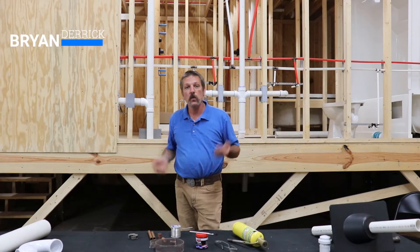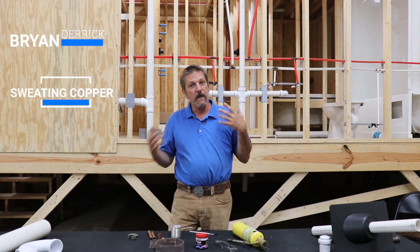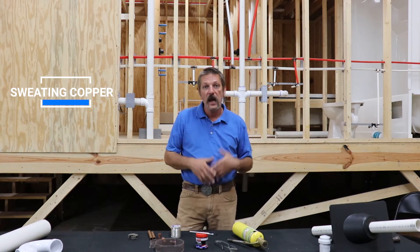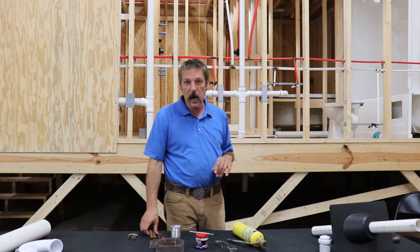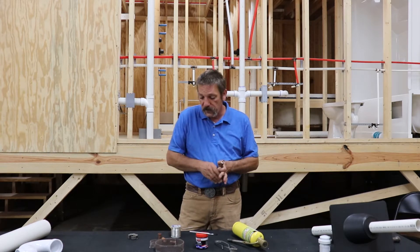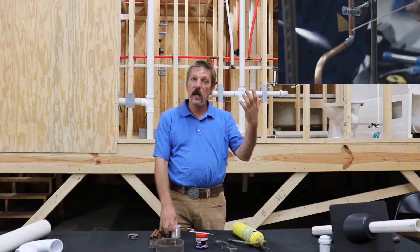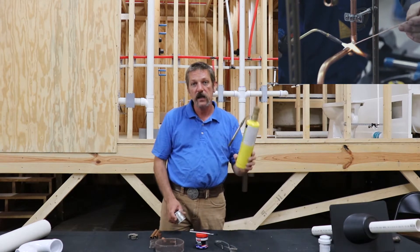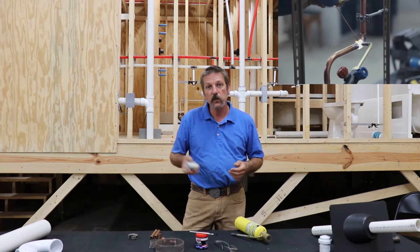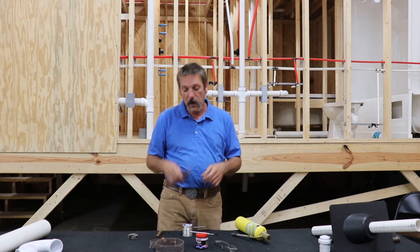Hello everybody. In this episode we're going to be talking about sweating copper. Now that may or may not be a term you've heard before, but it's a term you hear a lot in plumbing. Basically, sweating copper is joining two pieces of copper pipe together with some type of coupling — a 90, a T, or something — by using a torch to get it hot and some tin wire to melt down and make a seal between your coupling and your copper pipe.